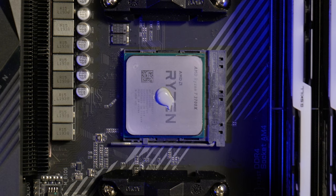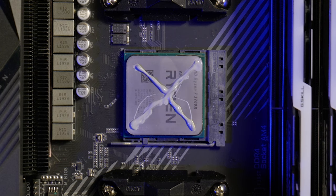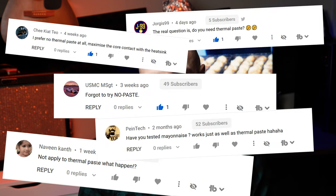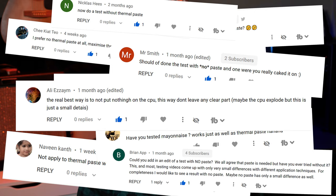A common question about thermal paste effectiveness has to do with type and application method. When I tested this out for myself, the results showed that it didn't really matter as long as you put enough on the CPU. However, many of you mad lads wanted to see what it would be like without any thermal paste at all. So that's exactly what we're going to do today.